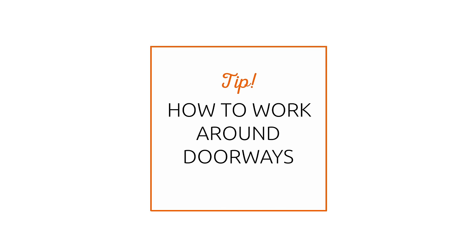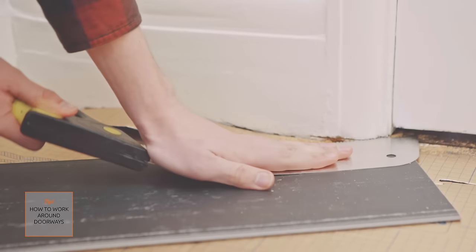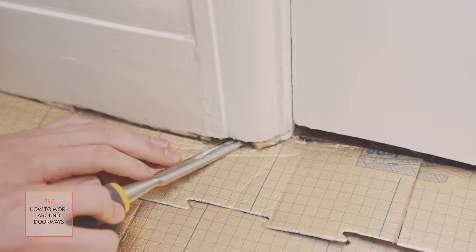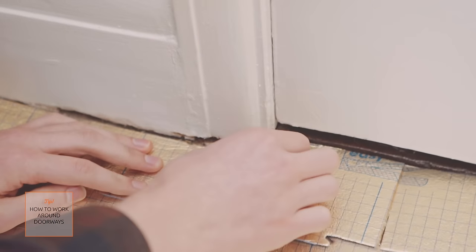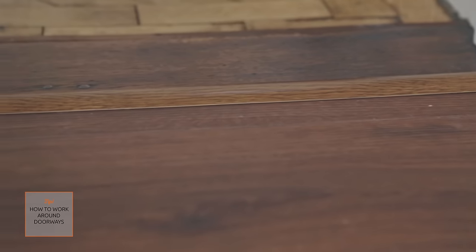With doorways, it is best to not cut the flooring to fit around the architrave. Instead, lay a panel on a piece of underlay beside the door frame. Then place a panel saw flat on the board and cut through the bottom of the architrave. Then just use a wood chisel to remove the waste piece of wood. To finish off your flooring, matching door bars are available and can be used to join any two types of floor covering together.